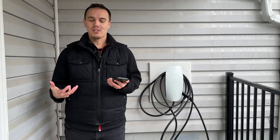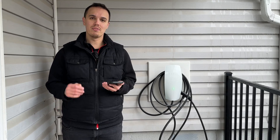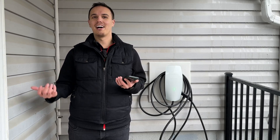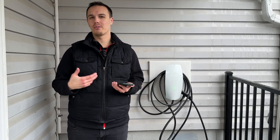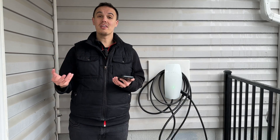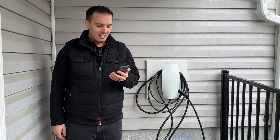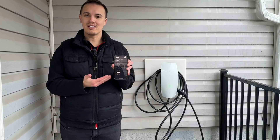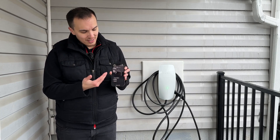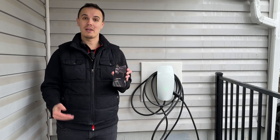Wrapping up the pros, I want to talk about the connected features of this wall charger. In our previous house we had a 'dumb' charger — a non-internet-connected station where we couldn't monitor charge status or detect any issues. With the Tesla Universal Wall Connector, you can do all of that through the Tesla mobile app, which is one of our favorite things. You have a home overview page that expands as you add to the Tesla ecosystem — power walls, solar panels, additional wall connectors, or multiple vehicles charging at once.